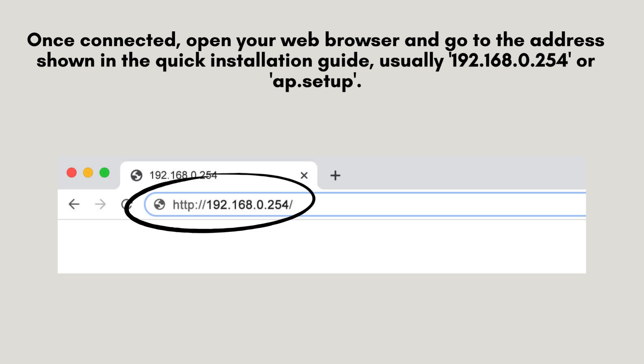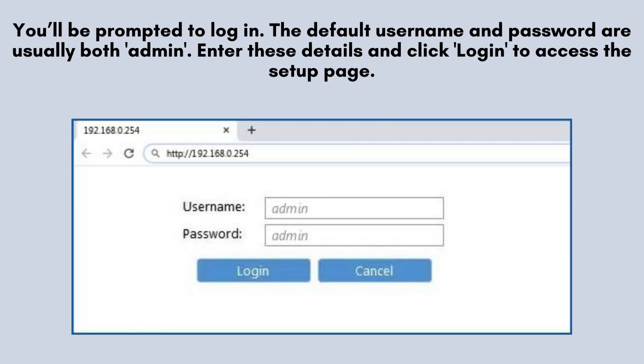Once connected, open your web browser and go to the address shown in the quick installation guide, usually 192.168.0.254 or ap.setup. You'll see a login prompt. Typically, the default username and password are both admin. Input these credentials and click login to proceed to the setup page and start configuring your extender.